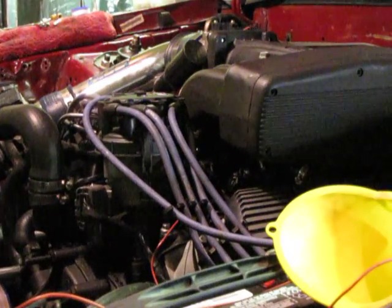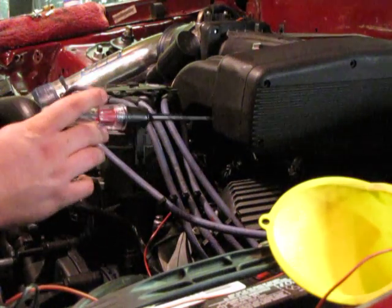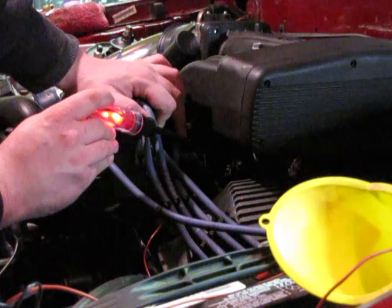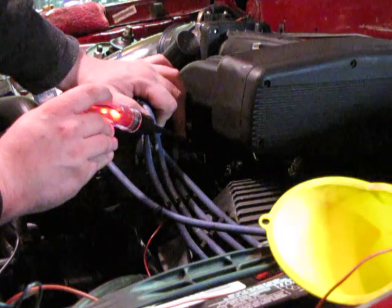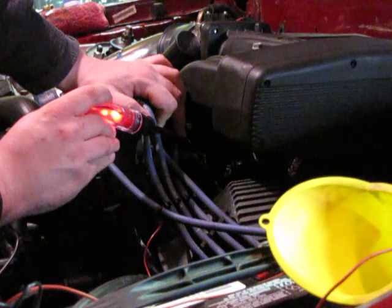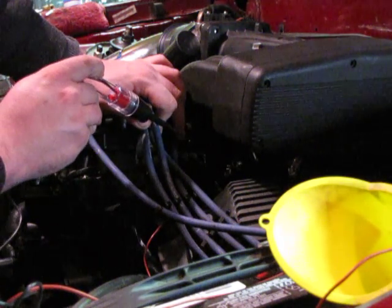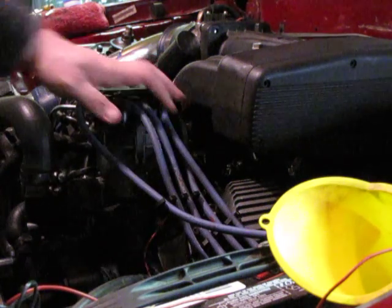That should be plenty right there. If you look and focus on the pin here, I'm going to touch it to it. That shows that with the key on, I have at least 12 volts going to the injectors. So that means my injectors are getting power.